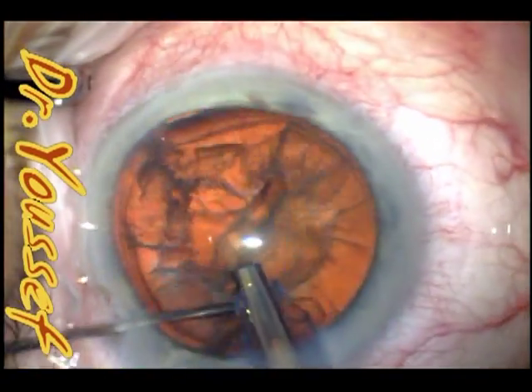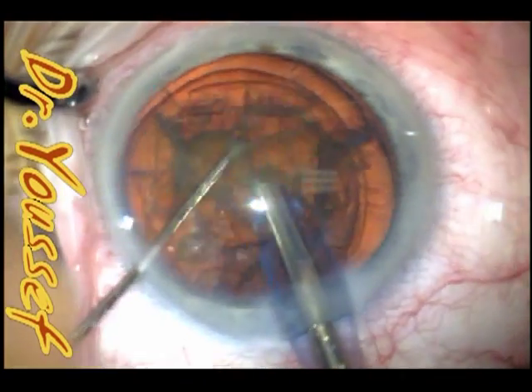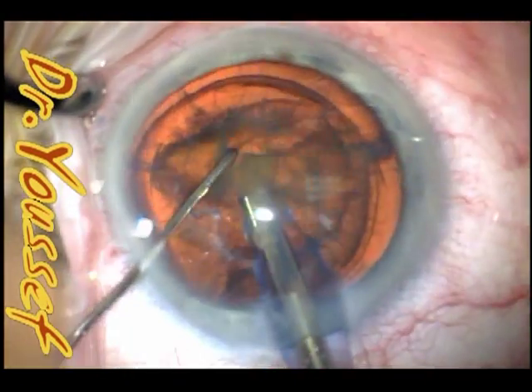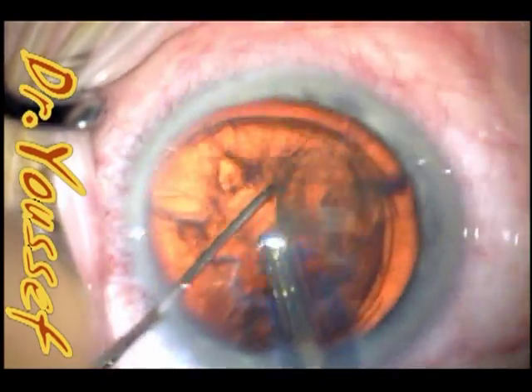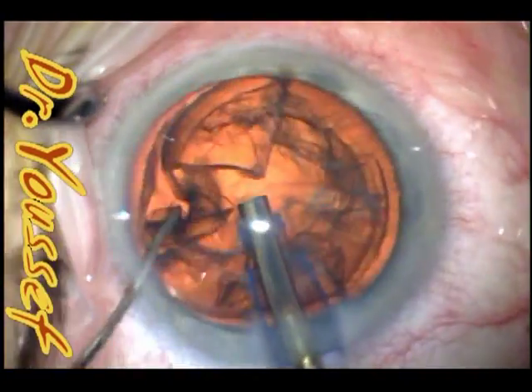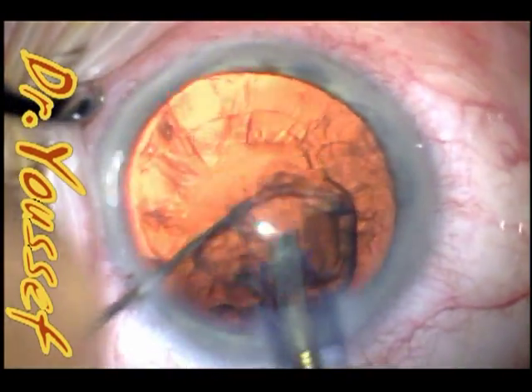You can see it's coming off really easily — it's not a difficult cataract at all. We divide the nucleus into four quadrants, and each quadrant is divided into two when it's time to remove it. This is the epinucleus — completely gone.